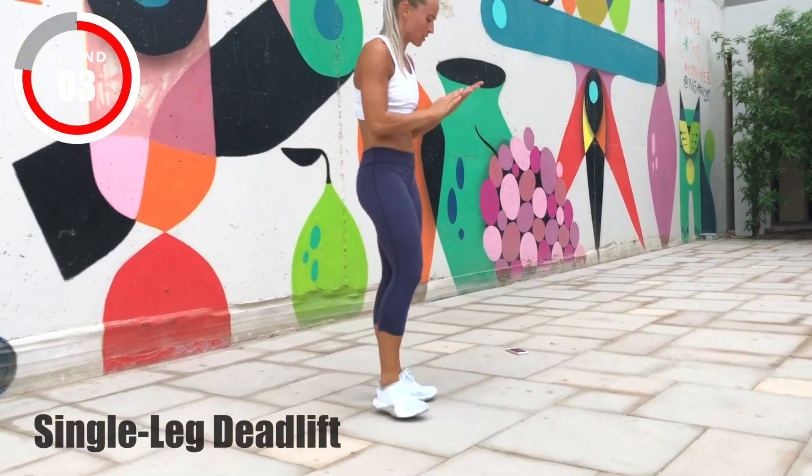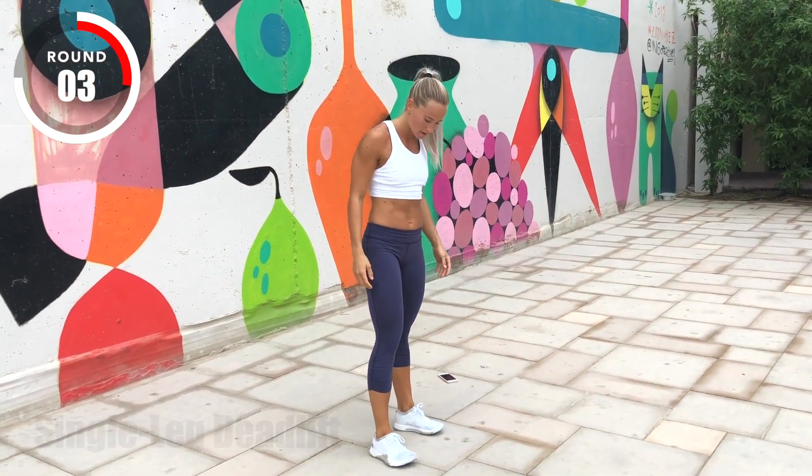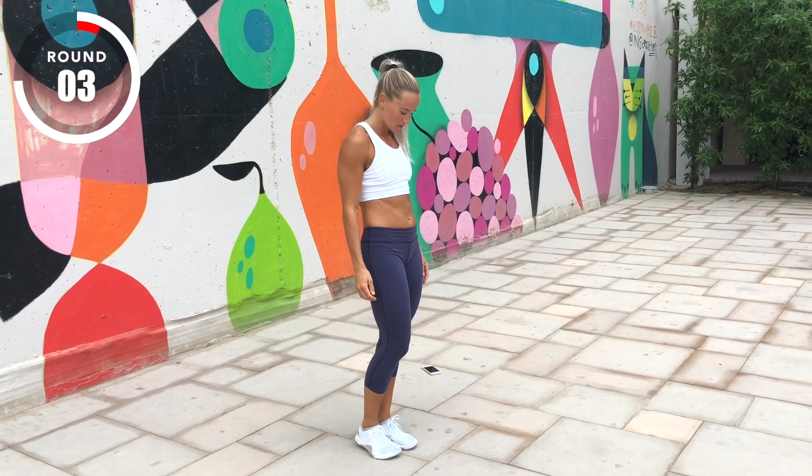Up next, alternating single leg deadlifts. No weight needed. Three, two, one, go!